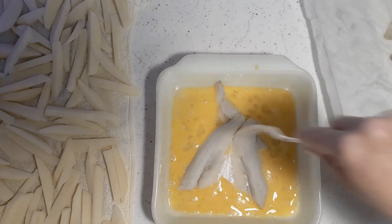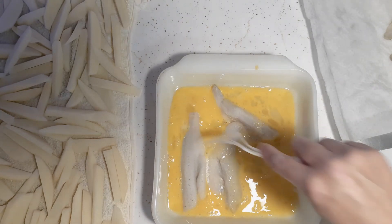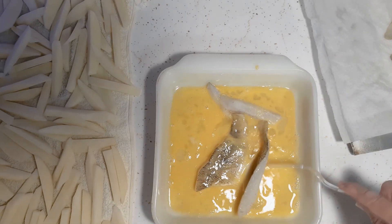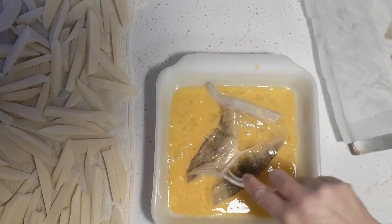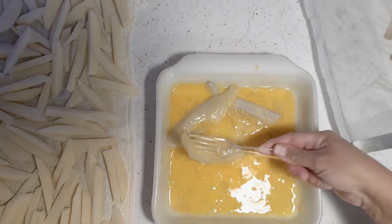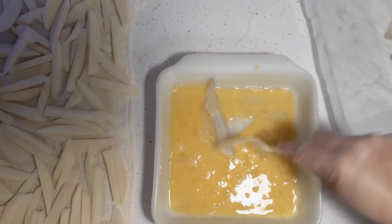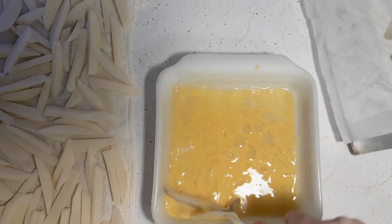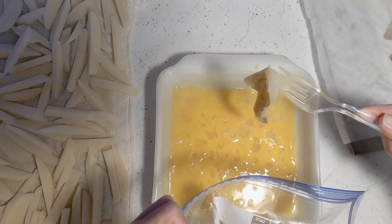Some of the perch pieces are attached on both sides, which is good — that means I don't have to deal with a bunch of little ones. I'm gonna go ahead and put some in here and I'll be back when I'm frying.